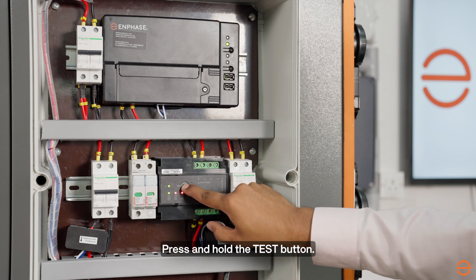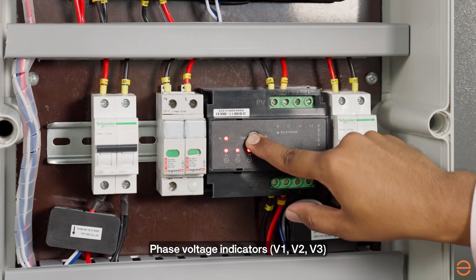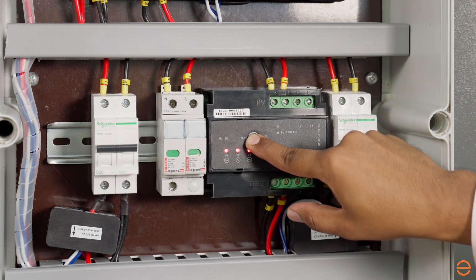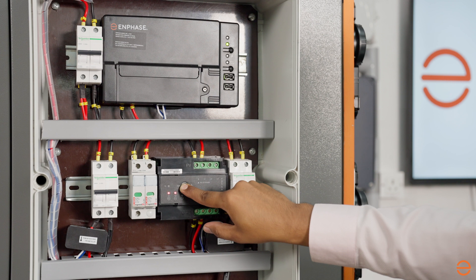Press and hold the test button. The phase voltage LEDs will start flashing red. The number of red LEDs flashing corresponds to the number of phases.